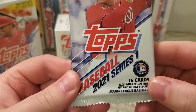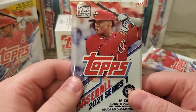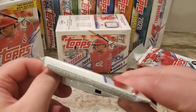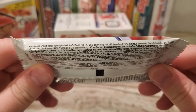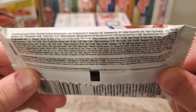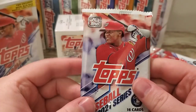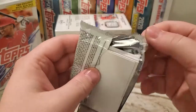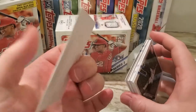These have 16 cards per pack with Juan Soto as the cover athlete, and I know that'll make Wesker Griff happy. These are $3 a pack now for 16 cards, so they've gone up. These are the odds on the packs — definitely pretty difficult to pull cards. Golds are 1 in 23, which is basically one in every retail box.